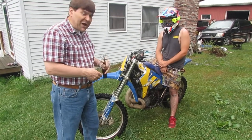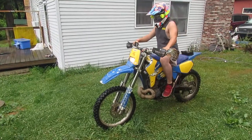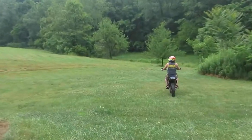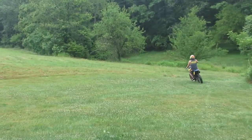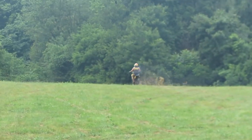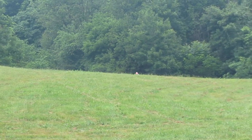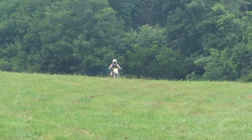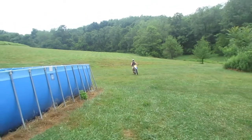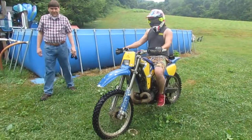Let's see how it performs here. Look at this — sounds great.